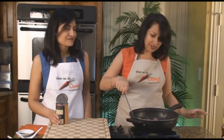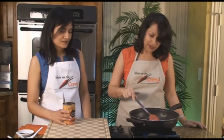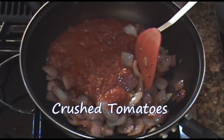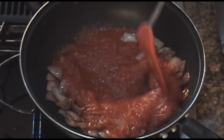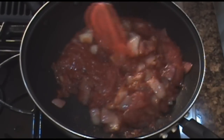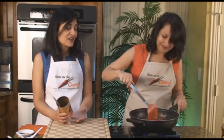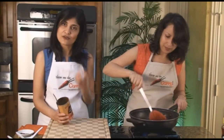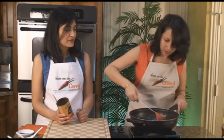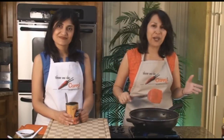The onions look beautiful. They've got a wonderful caramelization but are not burnt. We're going to now add in our tomatoes. We're using crushed tomatoes because they have this wonderful color, a lot of intense flavor already in there, and it just works out really well for this recipe. But if you do want to use fresh ones, it works very well as well.